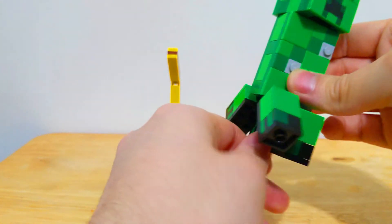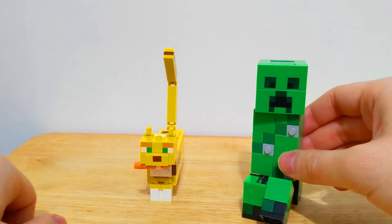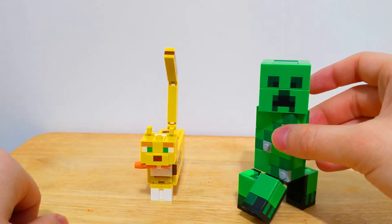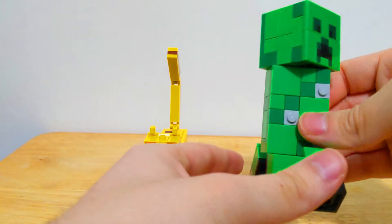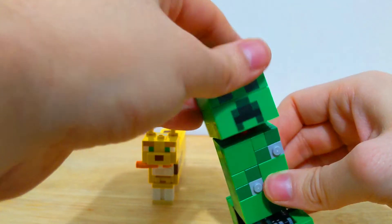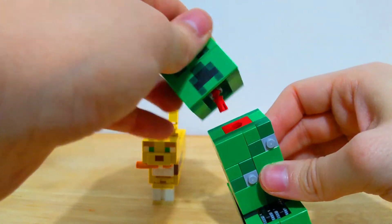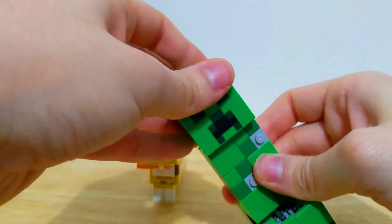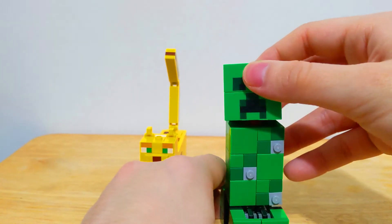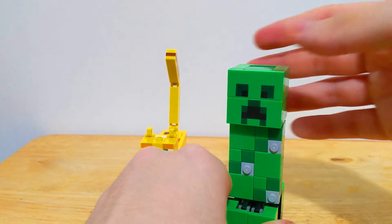His legs have a good amount of posability as well — you can have them positioned any way you want. You typically see Creepers walking or sprinting towards you, and it's good that you can replicate that here. His head is also a little movable; you can make him look in any direction you wish. It's a little loose with only a Technic attachment, but for the most part it's more of a display piece, though you could play with it if you want.